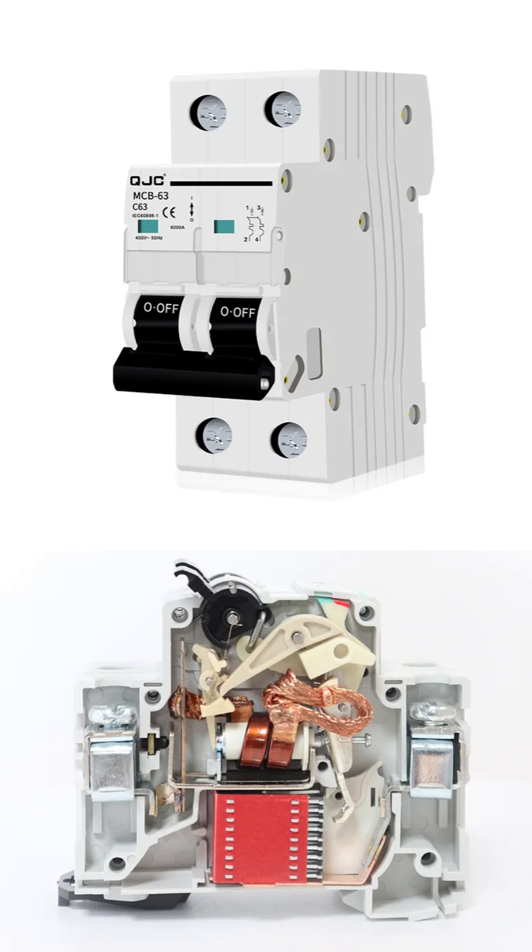Here we have a detailed look at a miniature circuit breaker, commonly known as an MCB, which is an essential automatic safety device found in every modern electrical panel. The top image displays a complete, assembled two-pole MCB as you would typically see it. The sturdy white plastic casing houses the internal components, and the two linked black switches allow you to manually turn a circuit on or off. You can see the screw terminals at the top and bottom where the electrical wires are securely connected.